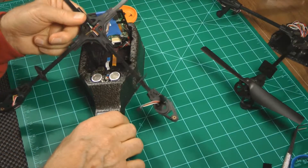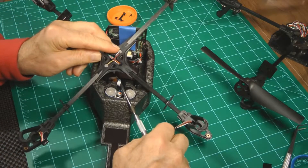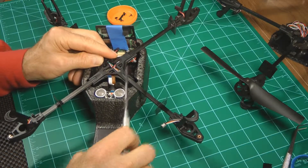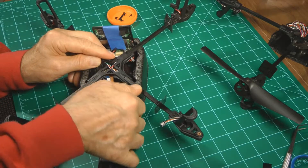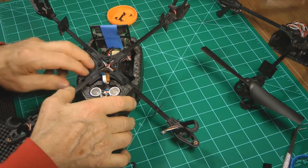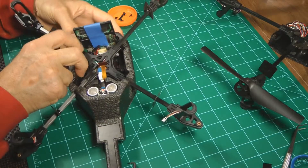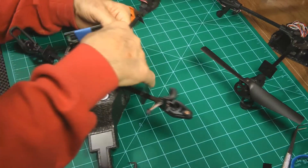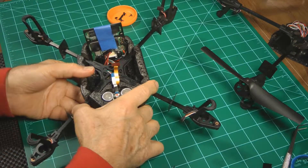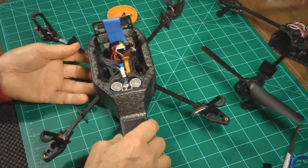Now pull these ribbon cables up, set the cross-member down in the slots, and slowly push it down into the slots. There is the new cross-member in place.